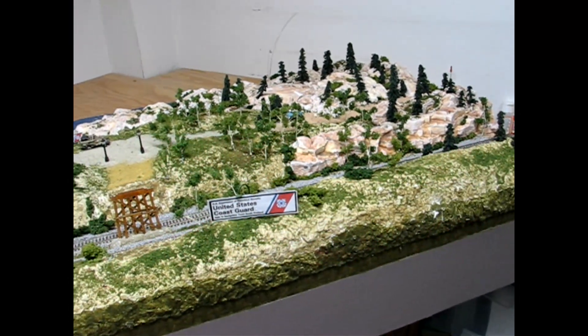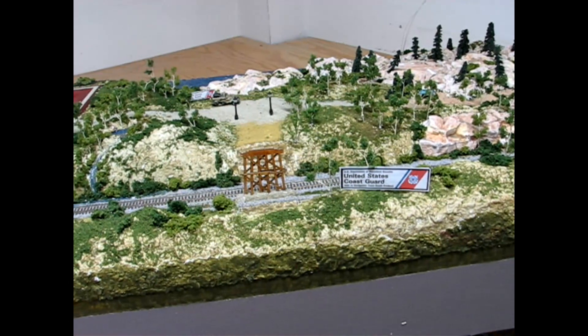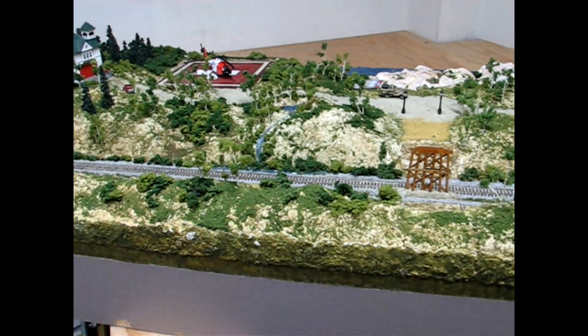Welcome friends to an animation build. My friend Paul owns this fabulous module which includes fiber-optic lighting and a Coast Guard chopper on a helipad.